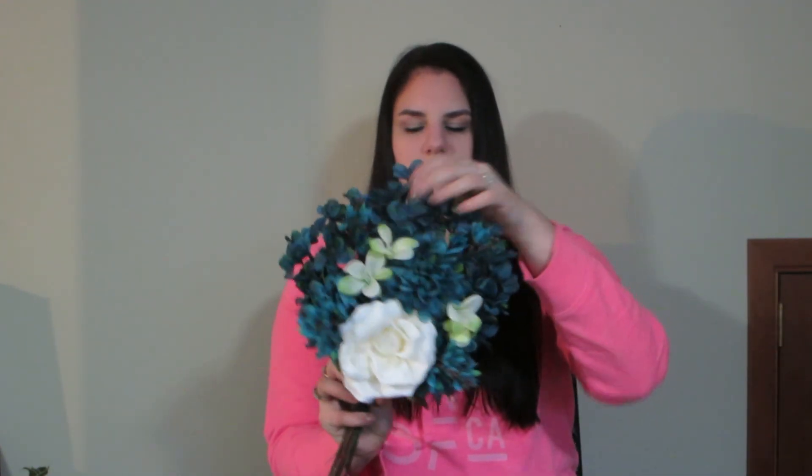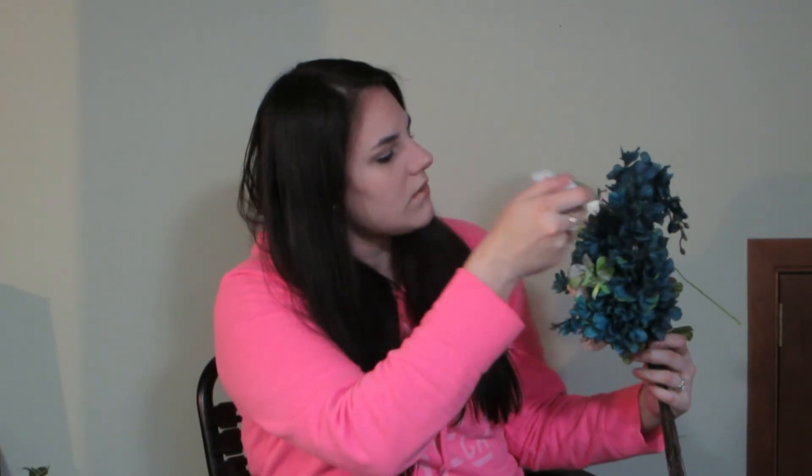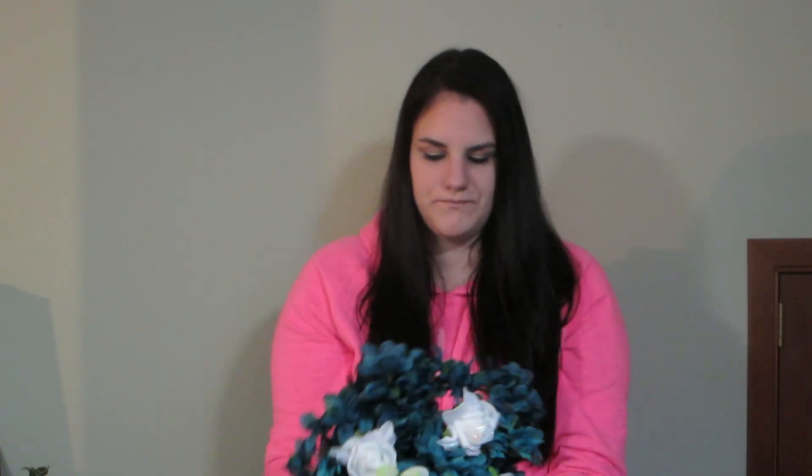My camera stopped recording and I'm not sure why, so I kept going without knowing. But this is a step I didn't do when I first started making these — today I decided I wanted to add these little white roses and twist the flower down. That is what it looks like now, and you can see it looks so much better. I'm sticking them in and wrapping them around the wires at the back.